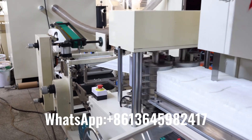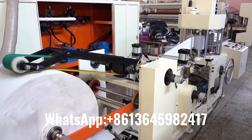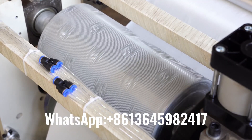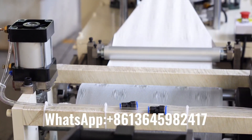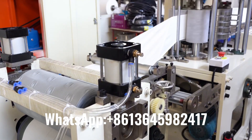This is a napkin paper processing machine. It uses jumbo rolls as raw paper to process various sizes of napkin paper. The machine starts from raw material feeding, embossment, folding and cutting to form one line, and then packaging.